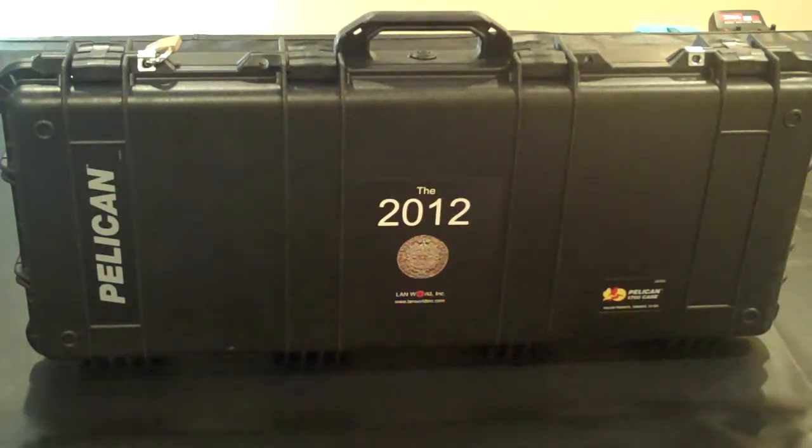Hi there, this is Chris Bieling with Landworld. Thanks for watching. Today we're going to talk about the 2012 Executive Survivor Kit.